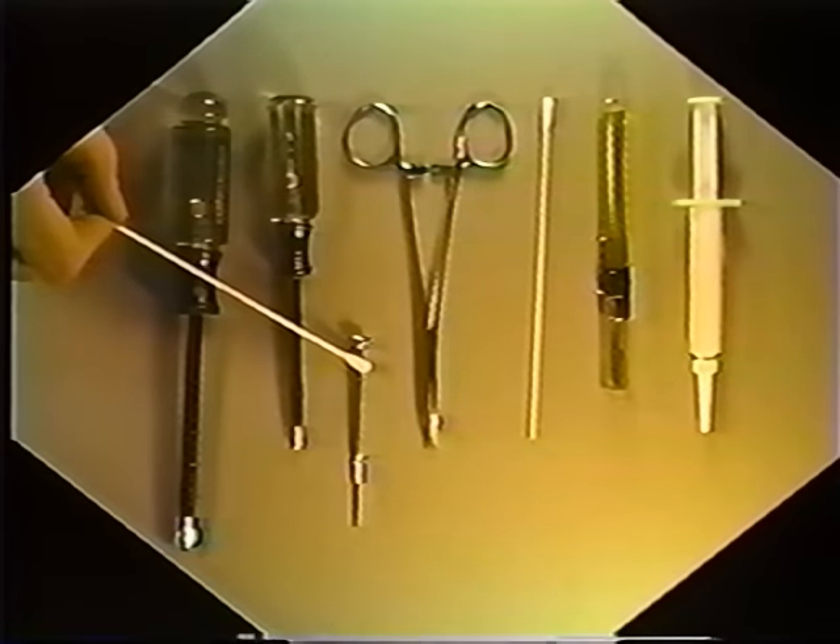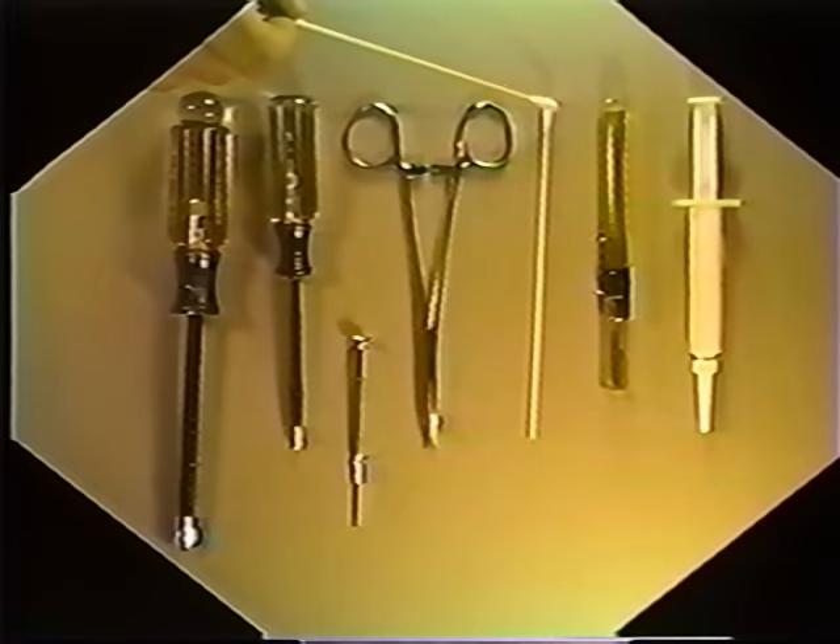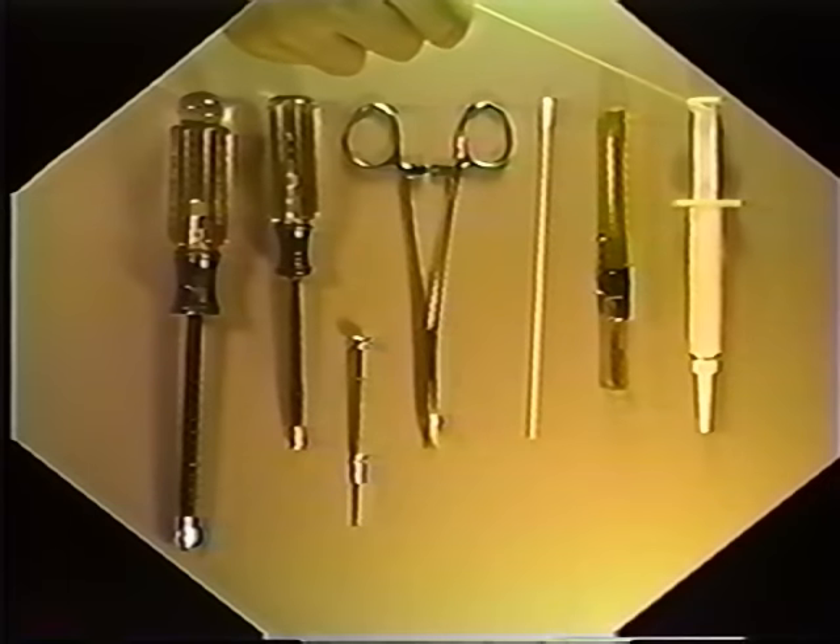First, some regular Phillips-head screwdrivers, size number 2 and number 1. A small jeweler's-type screwdriver. Some hemostats or locking forceps. Some long-neck cotton swabs. Some lightweight machine oil. And some hydrocarbon-type grease. These are common items available from Electronics Inc. or your local distributor.